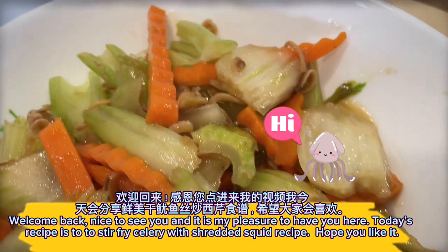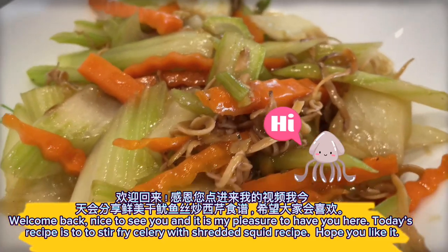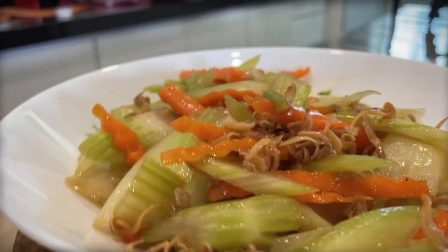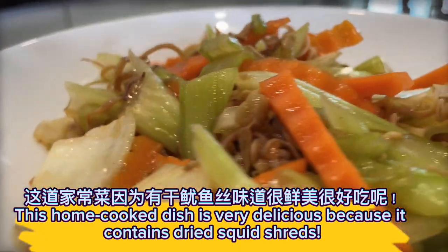Welcome back, nice to see you, and it is my pleasure to have you here. Today's recipe is stir fry celery with shredded squid. Hope you like it! This home-cooked dish is very delicious because it contains dried squid shreds.